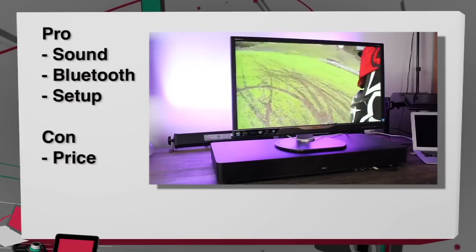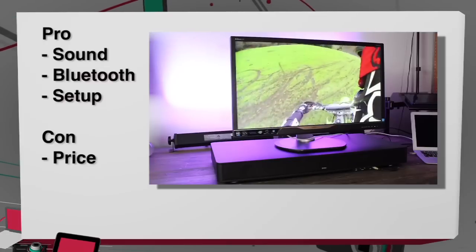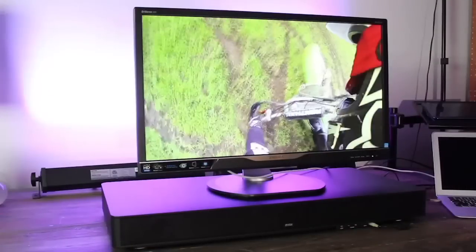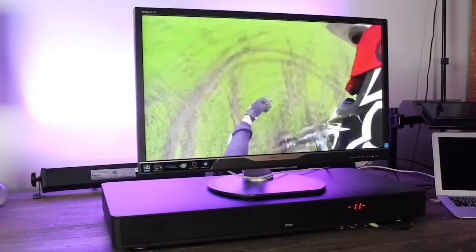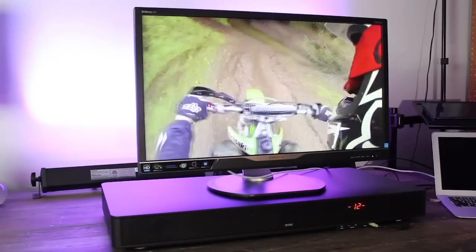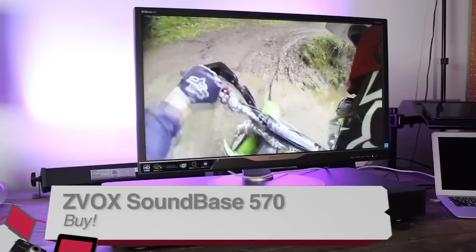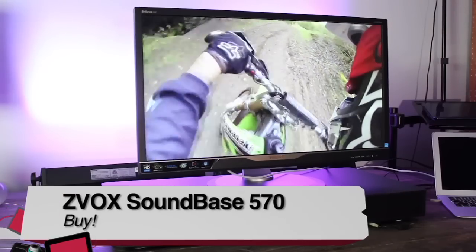As far as cons, the only one I could really come up with is price — it comes in at around four hundred dollars, and compared to some competitors that is a little bit higher. But for the relatively small size of this sound base, it does have really good sound and it's very easy to set up.